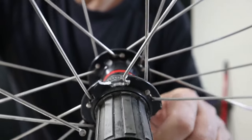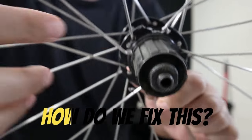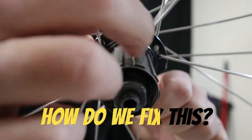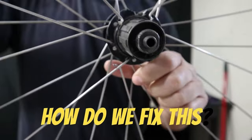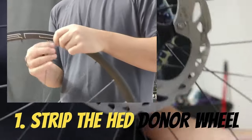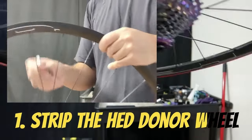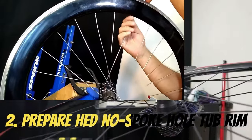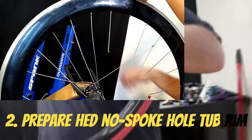Welcome to the worst case scenario. This will be very interesting. I'm going to make a quick list here that'll explain the steps I've taken. First thing is strip the donor wheel that he gave me — it's an OEM HED wheel. Next we'll prepare the HED no spoke hole tubular rim, which we'll call a tub rim.